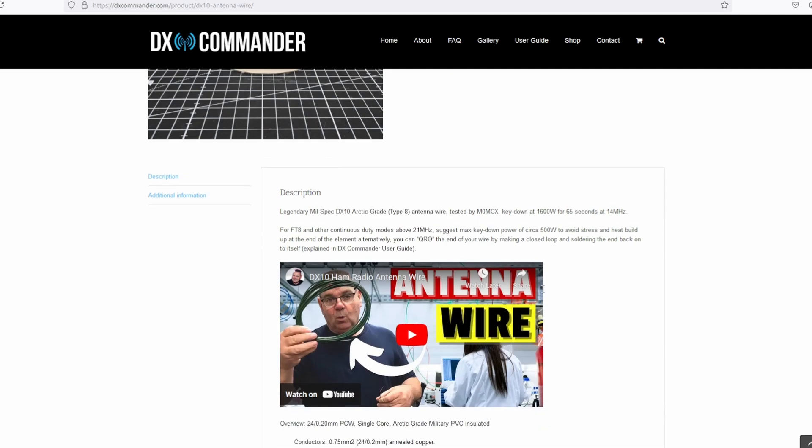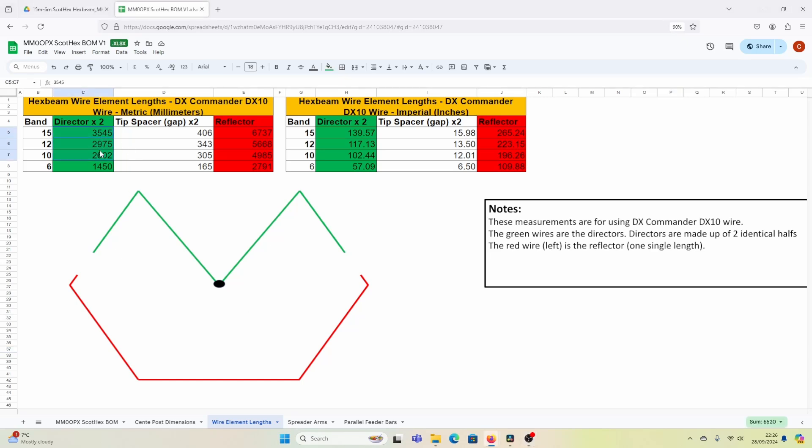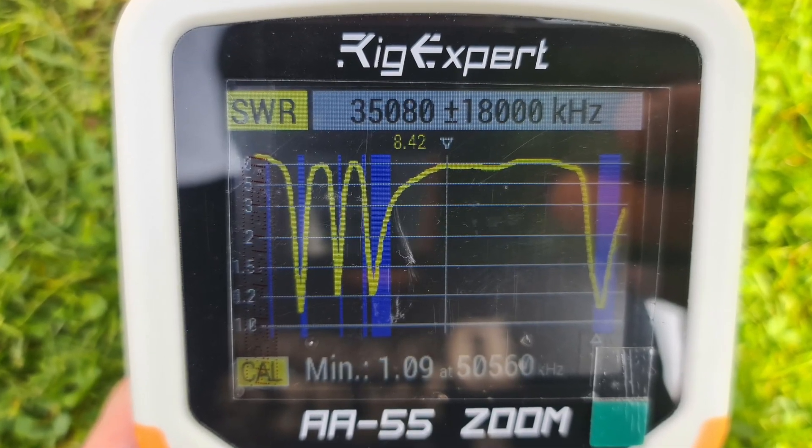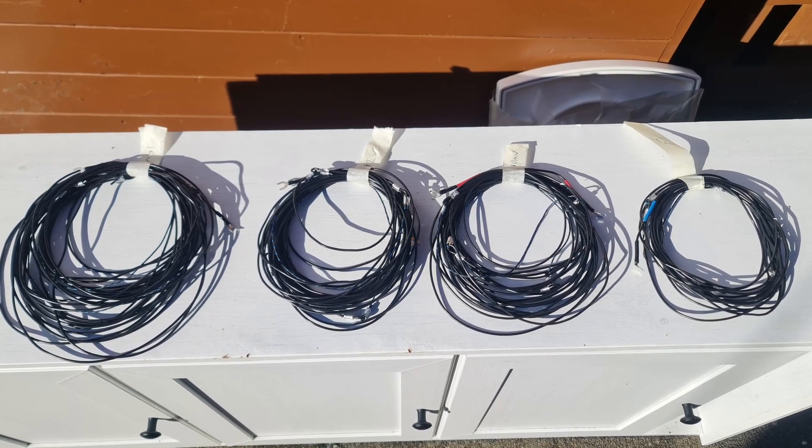The wire I'm using for the radiating elements — the director and reflectors — is DX Commander DX10 wire. I wanted to use copper wire for a change, as I used stainless steel wire on the first antenna. The DX10 is about 0.75mm for reference if you want to use standard electrical cable, but the DX10 is really flexible in cold temperatures — the standard tri-rated core stuff can get quite stiff, especially for portable use. The wire lengths in the bill of materials are what I'm currently using, and the SWR sweeps in the pictures show every band is absolutely in with a good SWR — I'd only need to trim millimetres to get it perfect, so it's just not worth bothering about.